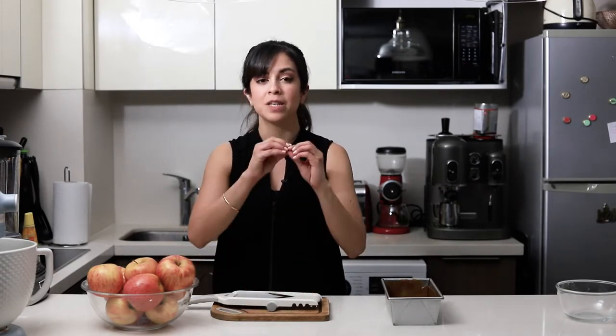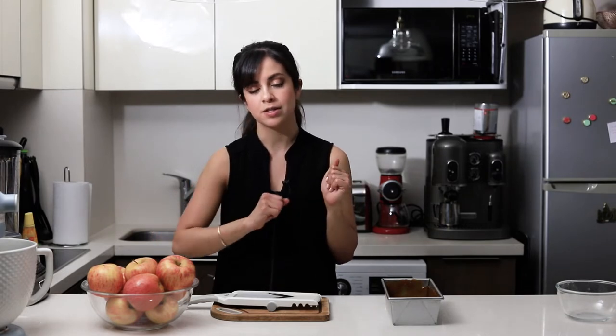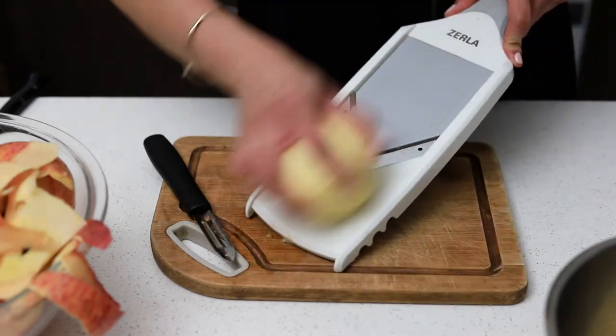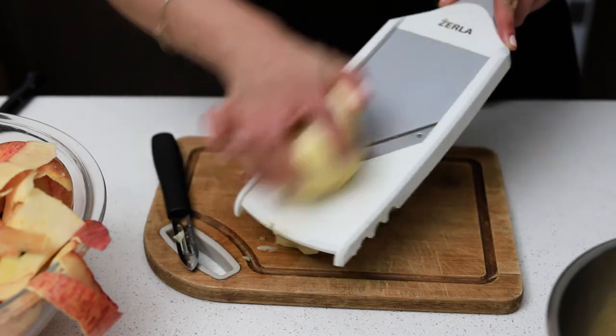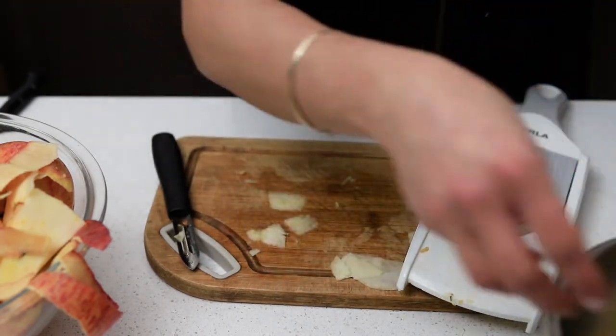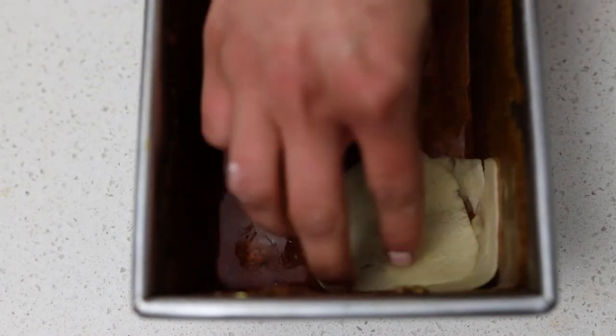Now the fun part! With the mold covered in hot caramel, I'm going to cut my apples using a mandolin, because we need really thin slices — just like pasta. I'll peel them and slice them up. If you want to do it by hand you can, but it will be really difficult to get the right thickness. Slice each apple on one side until just before the seeds, then rotate and continue on the other sides.